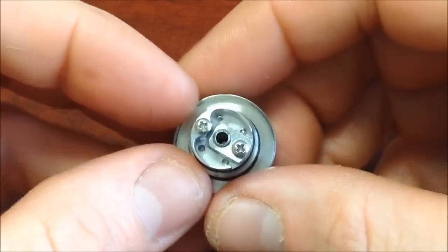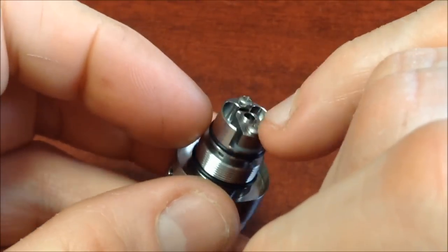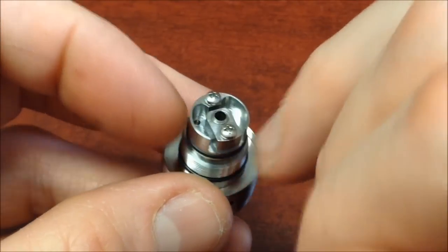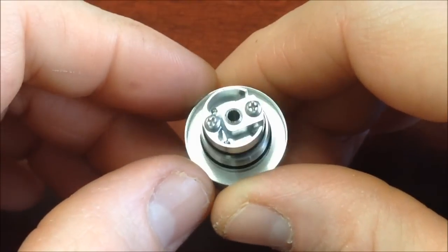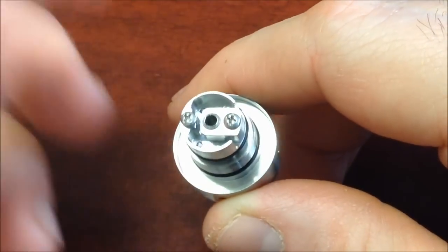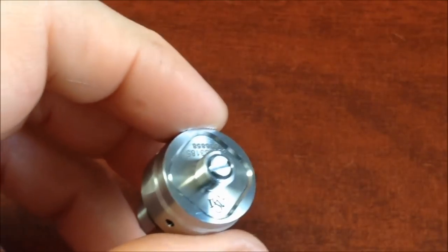Aquí vemos el corazón — el deck de este Kaifun Mini V3, con el poste negativo y positivo y un aislante muy parecido al de los demás Kaifun, aunque no es de grado PEC. El atomizador, según las instrucciones, sugiere armar resistencias mínimo de 1 ohm; no se recomiendan resistencias por debajo de 1 ohm, o sea, no es un atomizador para sub-ohms ni para cloud chasing.